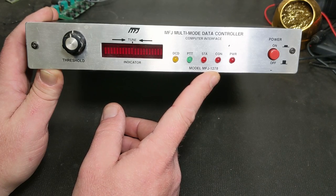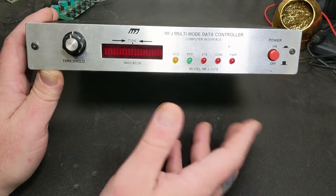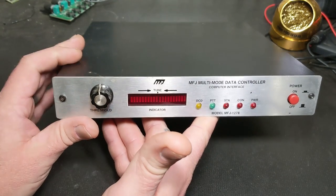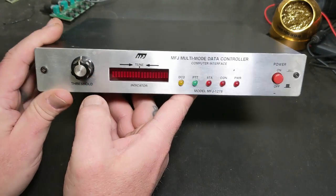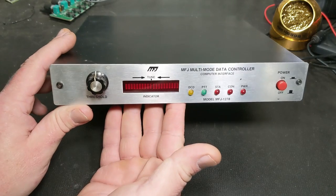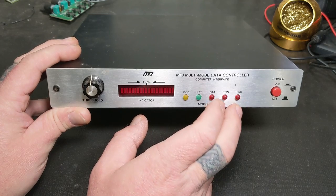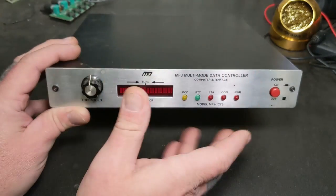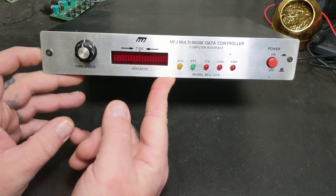I've got a 1274 or 1276 somewhere that somebody gave me - the guy did something to it, he was trying to hook stuff up and said something smoked. I use a 1274C a lot back in the early-mid 90s. I had three Digipeaters running on three different mountains - two 1274s and a 1270 at the house in my shack, three different radios. I was really into it a lot.